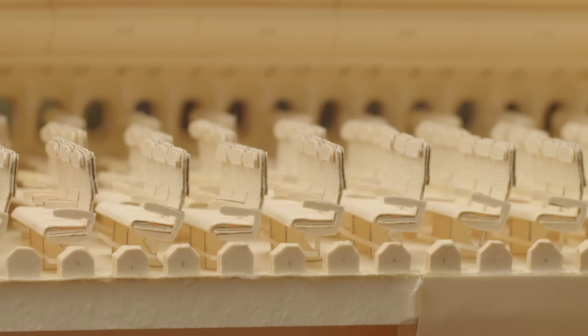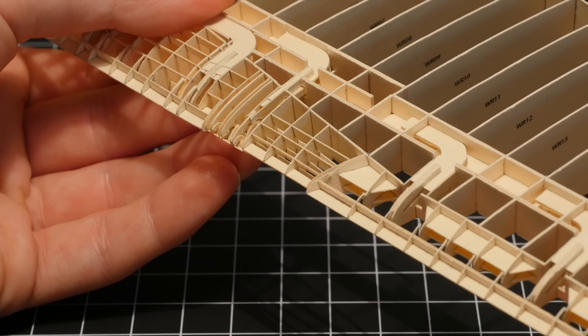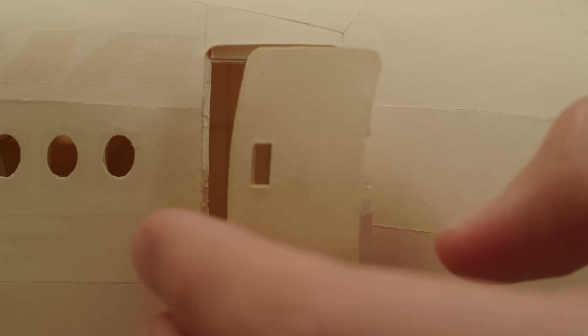It all began as a school assignment, starting on a much smaller scale in terms of detail. There are still parts of it that are original, but I increased the complexity over time. I found my skills increasing and wanted to add more detail. I've torn it apart many times to add more stuff or to make it more accurate.